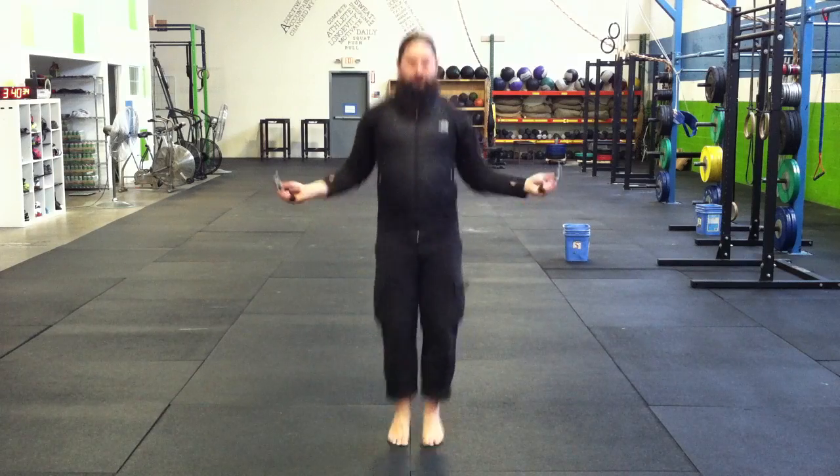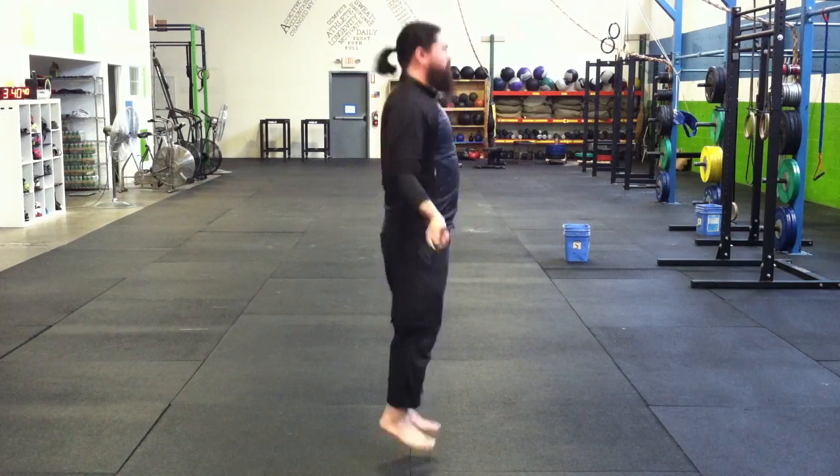Let's talk about the single skip first. With the single skip, I'm allowing the ball of my foot to touch down on the ground and then my heel, immediately followed by the jump. This is just like running on the balls of your feet but allowing your heel to touch down, so you eliminate some of the problems that come about when you run on your toes.